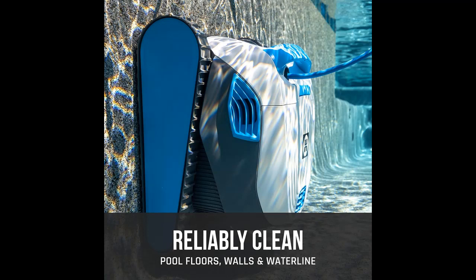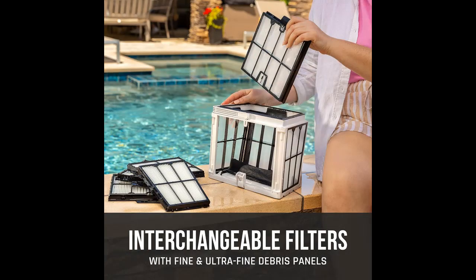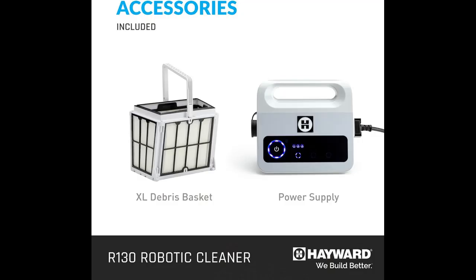Routine maintenance simplified. With a top-loading, easy clean basket, you can easily empty debris, allowing for more time actively cleaning. The R130 also allows you to catch more debris by offering both fine and ultra-fine filters.